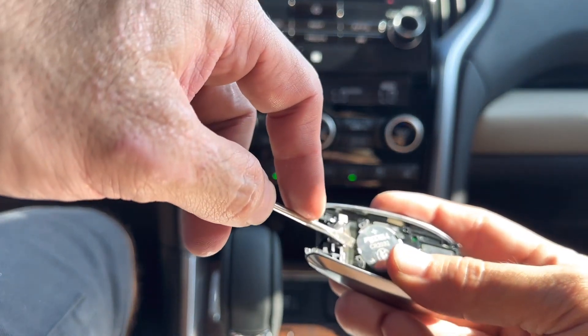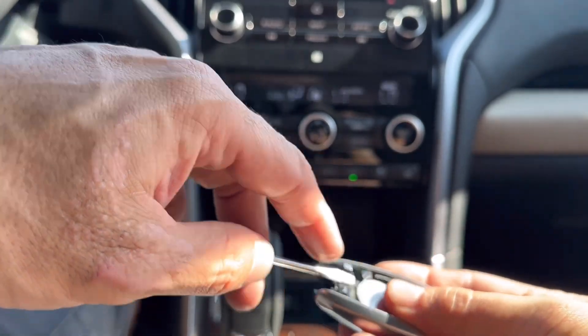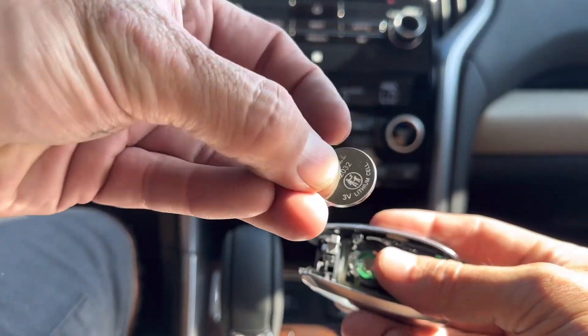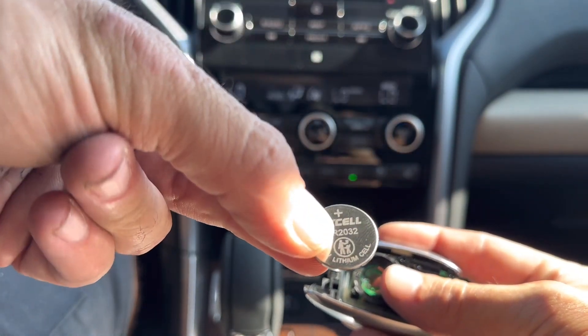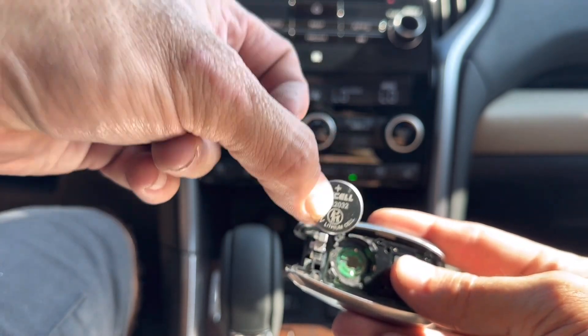To get it out you can use the flat head screwdriver, just pop it right out. Take note that the top of it is labeled with a plus, and when you go to put it back in, just put it in exactly how we took it out.